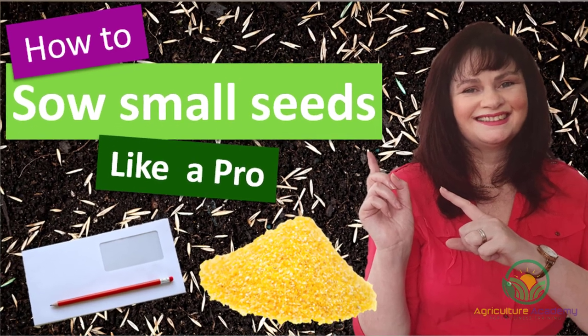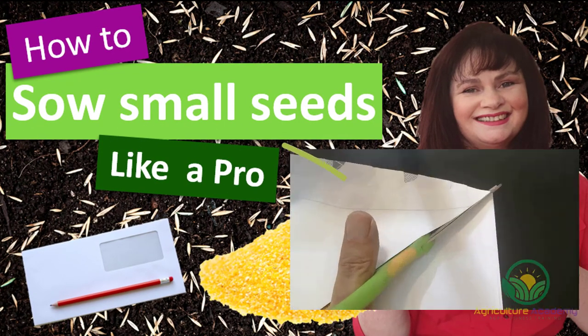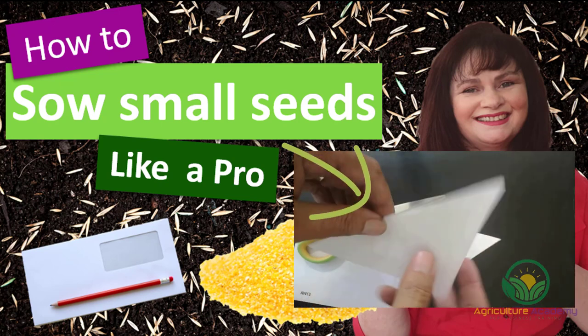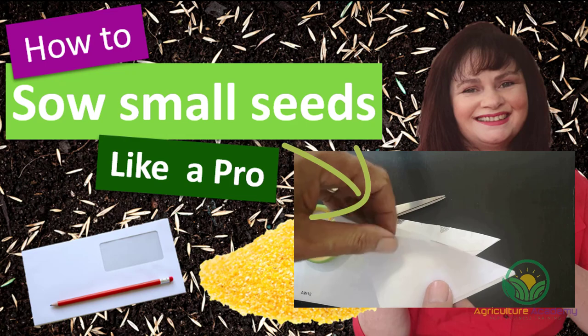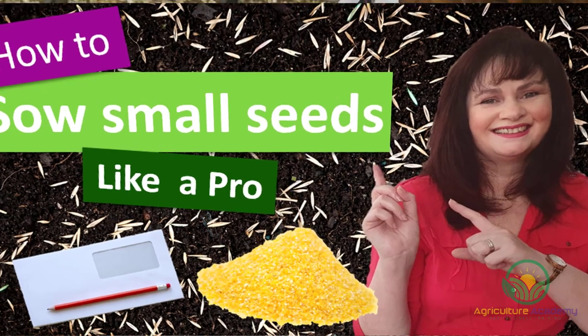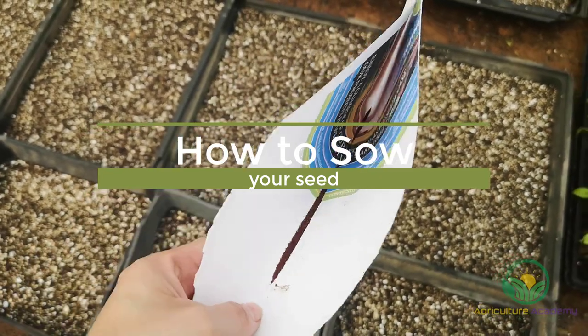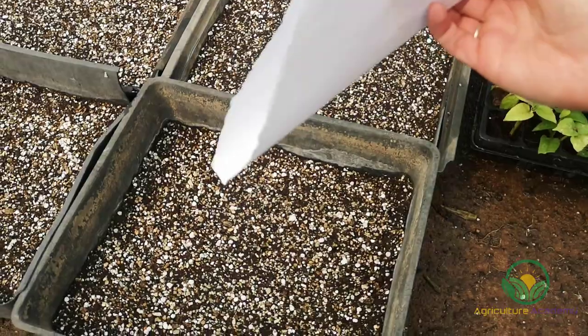In another video, we show you some tricks for sowing small seeds evenly. We followed the same method for these seeds by using a piece of paper that has been folded and stapled to make a funnel-like envelope. You can find the link to this video in the description. We recommend pouring small quantities of seed into your envelope at a time and gently shaking the seed into the trays.